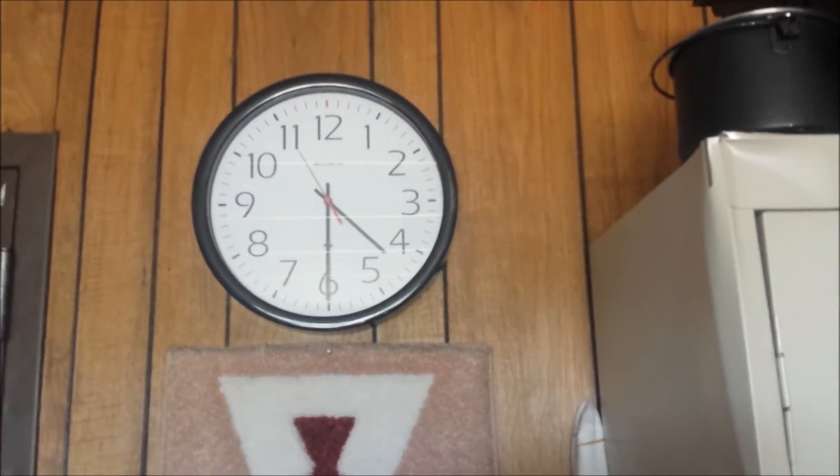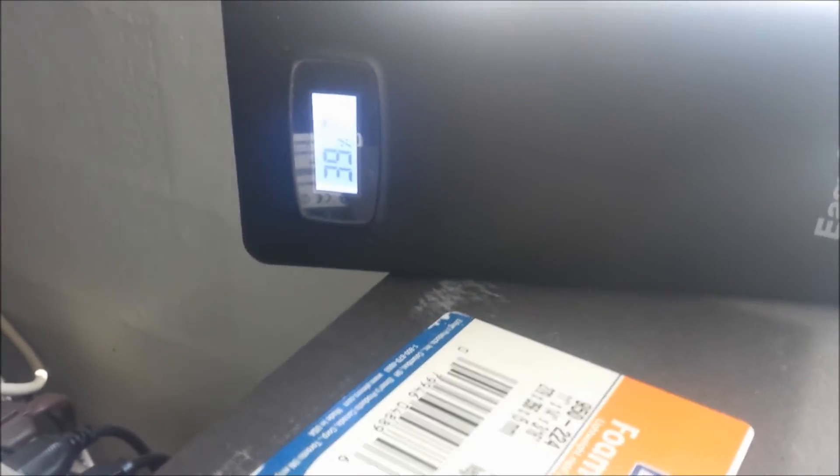We're back at the office for our 4:30 observation and we are at 39%. We'll check back at the end of the day.